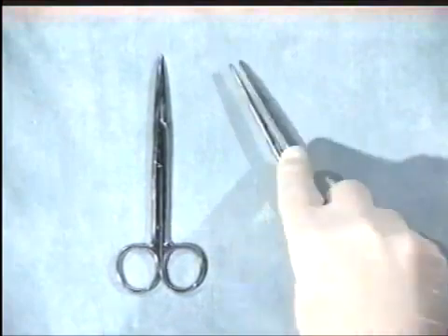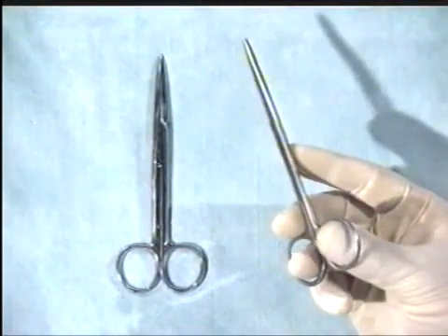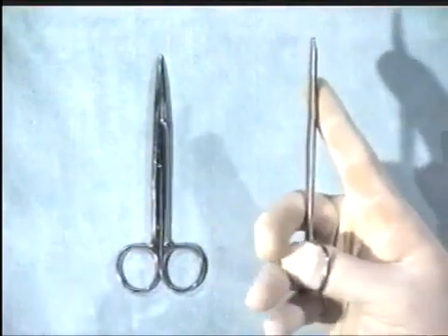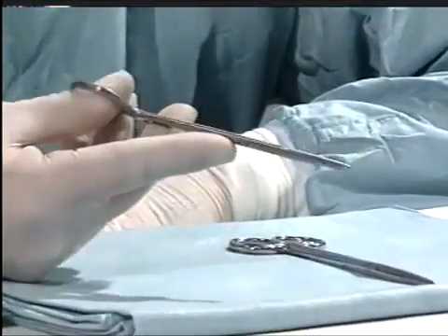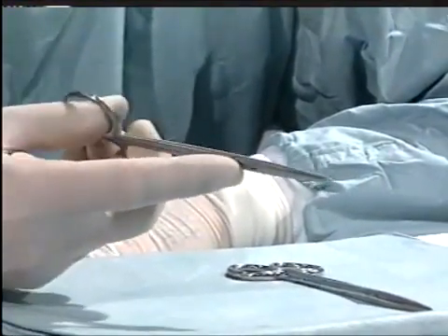Hold the scissors with just the tips of the distal phalanges, with thumb and ring finger in the rings, steadying the scissors with the index finger and the middle finger. Never put your fingers right the way through, as this makes it difficult to extract your fingers from the instrument. By using just the distal phalanges, you get very good control for accurate dissection.